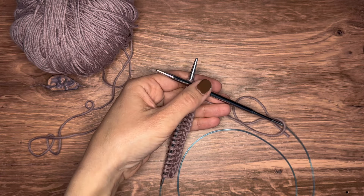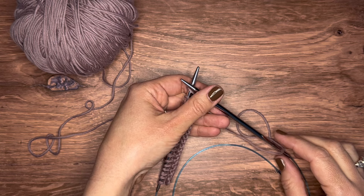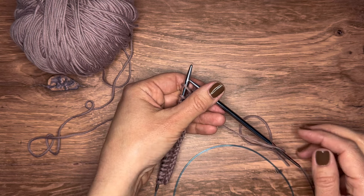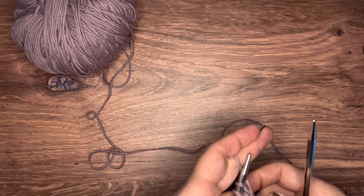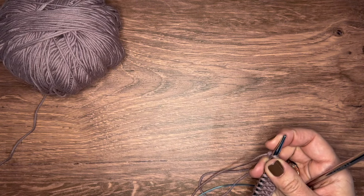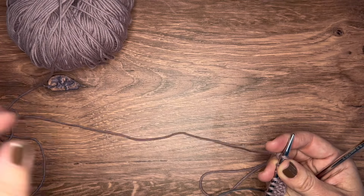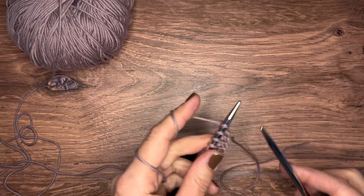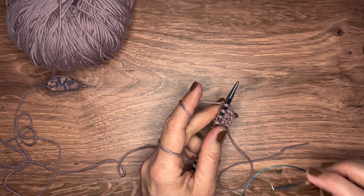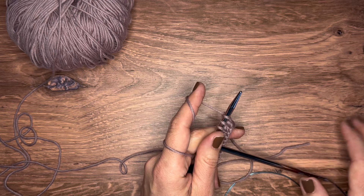A lot of people say they're not ready to start knitting because they think it's too hard or too complicated to learn. This is why I created this mini series — to basically debunk the myth that knitting is hard. All you really need to do is follow along with some videos, get your needles, get your yarn, and just try it out. You will be so glad that you did.